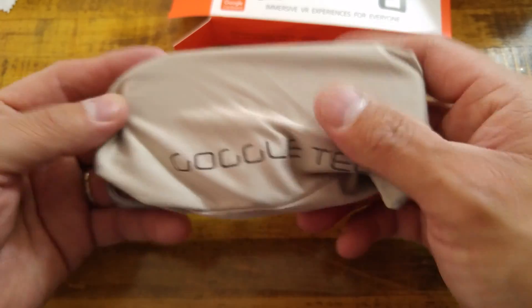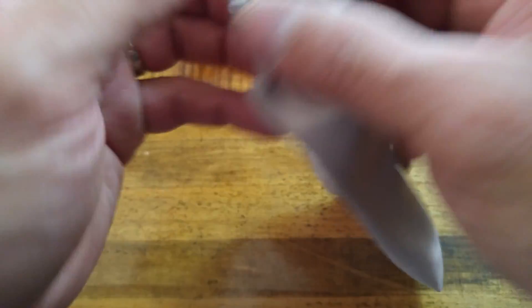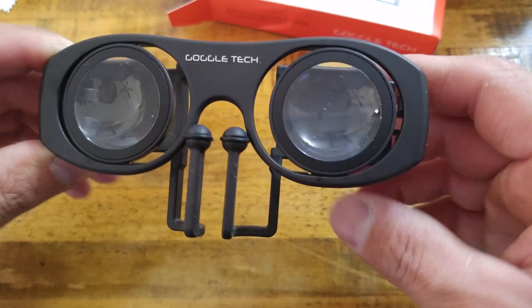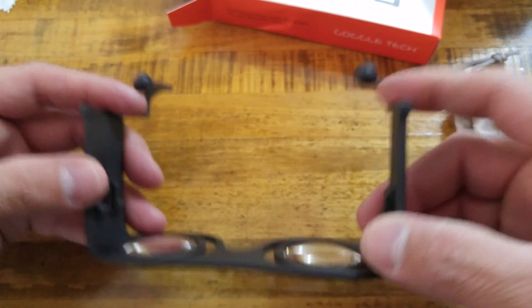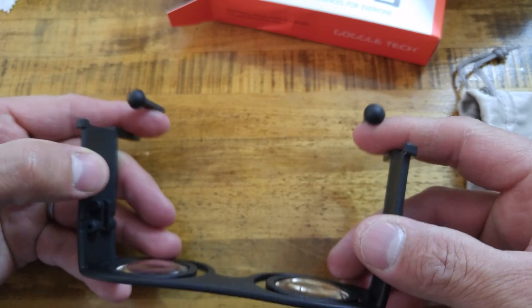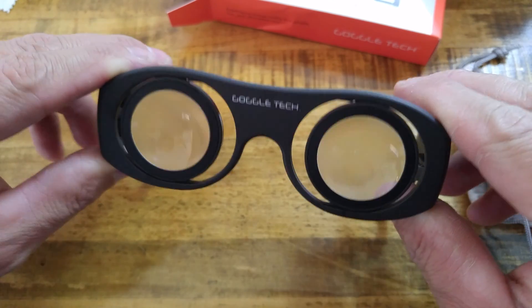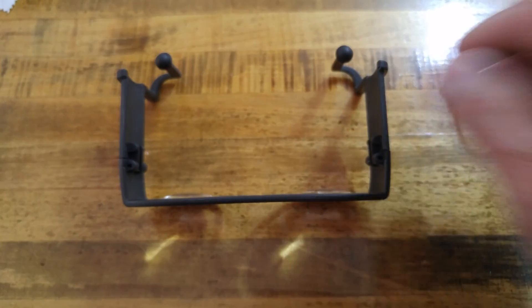I can pull these out — they come in a nice microfiber bag, so easy to conceal. Some people look at you when you're carrying these around like, what have you got? And moment of truth — voila. These lenses here, they don't go in your ears like glasses; your phone goes in and sits here, and you hold them like so, then basically just put your eyes up to the glass. We'll put a phone in — my V10 — to show you guys.